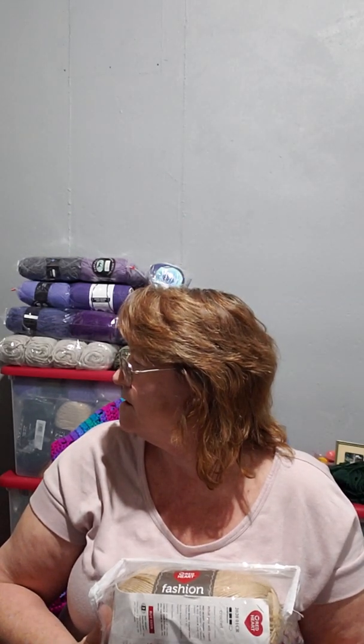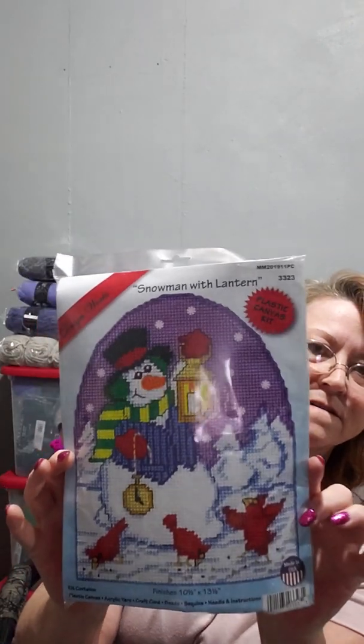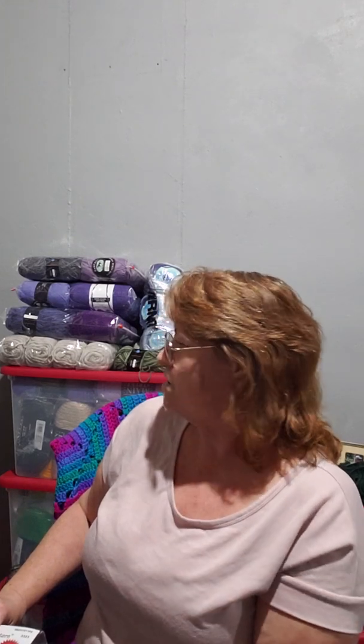I canceled my beading one, the plastic canvas one, and the ornament one because I don't have time to do all those. I canceled them in January so I didn't get them in January, but I did get the December plastic canvas one. I don't know where my knitting one is — it should be on this shelf somewhere.